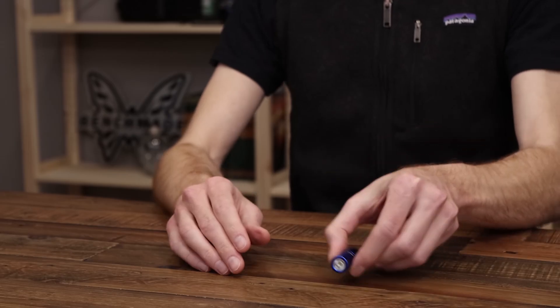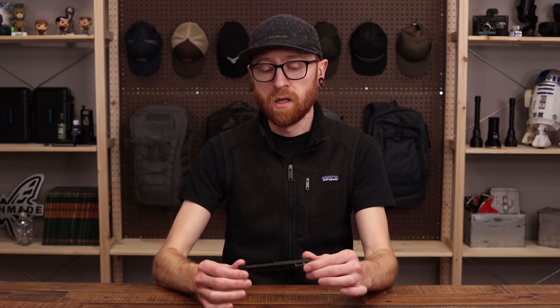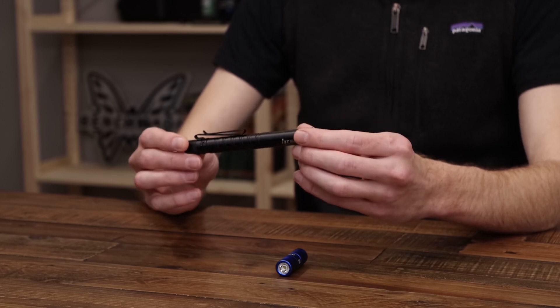We've got this in both blue and black aluminum. Next up, we've got the new i3T Plus. The Plus indicates the two AAA platform here, versus the i3T which is just a single AAA.